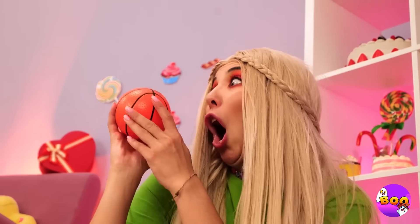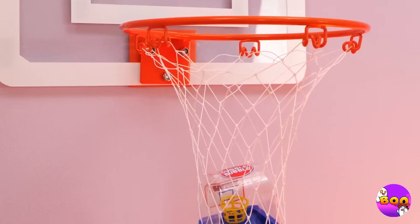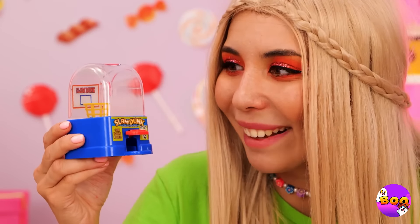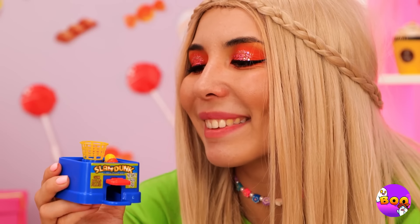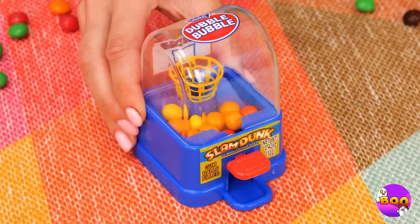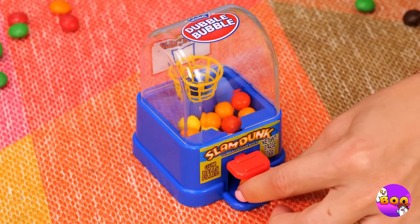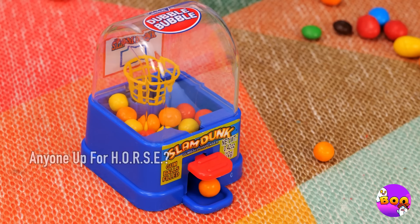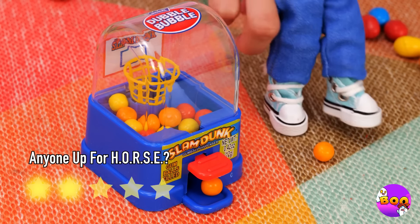Basketball is a fun break with all this candy eating. But with this gadget, we can combine the two — just fill it up with some delicious candy, then see if you can shoot some hoops. Or do you prefer soccer?